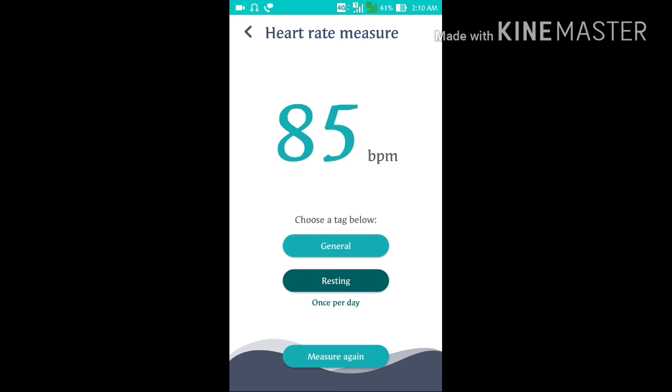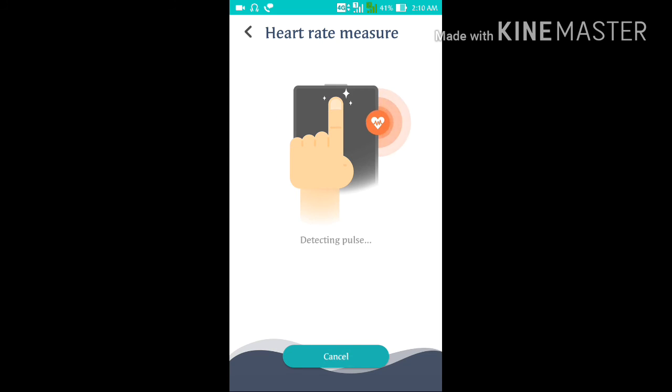It's 85 beats per minute. If you want to measure it every day you can do that — just measure it again and it will scan your heart rate pulse using your phone camera.